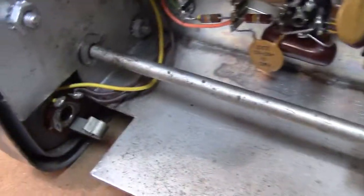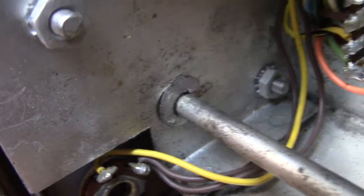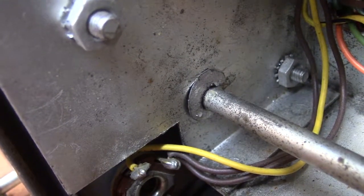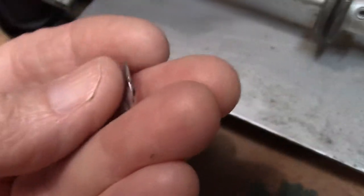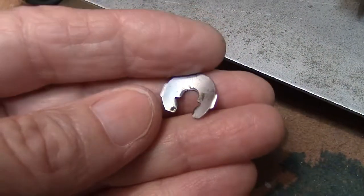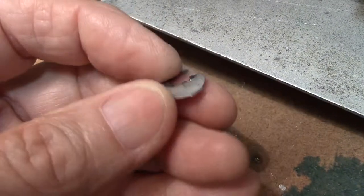To get the shaft out there's a clip that sits right here. You've got to take the clip off — you've got to compress it and then pull it at the same time. Here's one that's been taken out. It has a curved shape which gives it a little bit of spring tension, and it also has a couple of hooks that hook around the shaft.